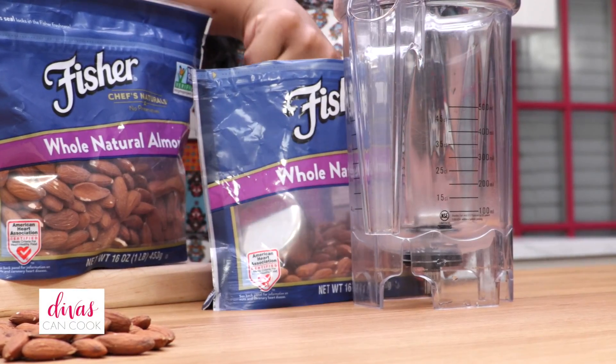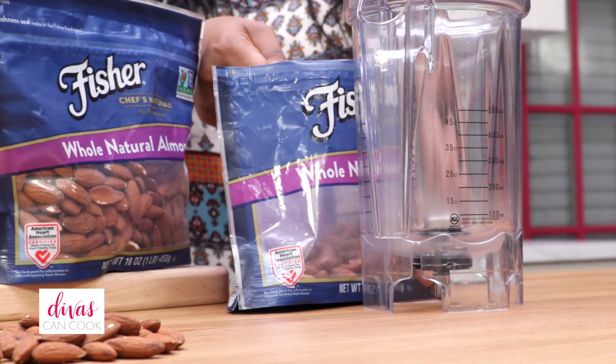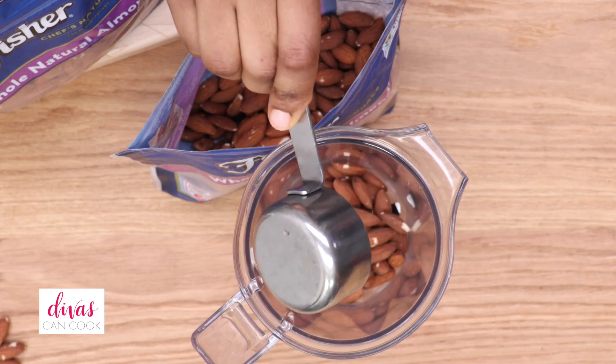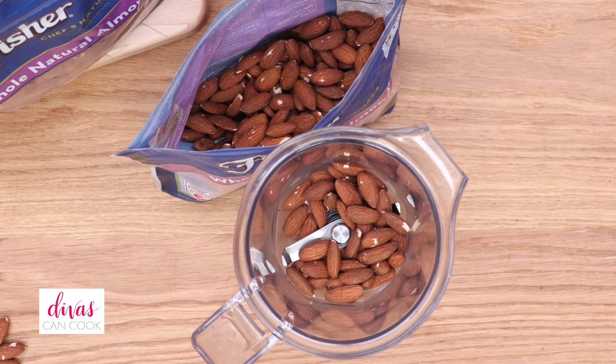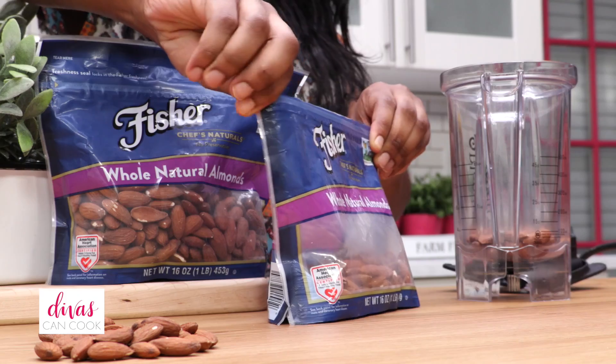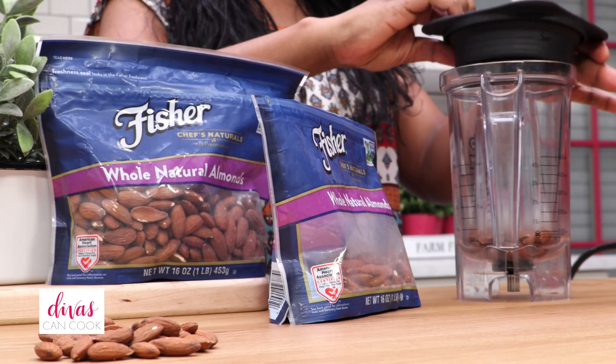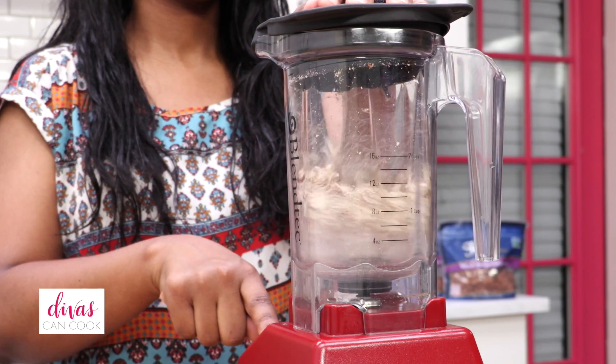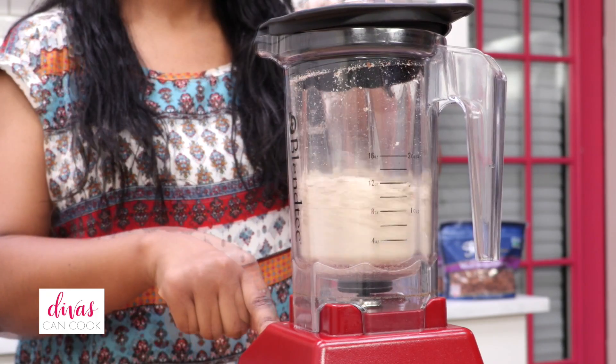The first thing we're going to do is scoop out about 1¼ cup of Fisher Whole Natural Almonds — that stand-up bag makes this a breeze, so convenient. Place this into your blender, then seal the bag to keep the nuts nice and fresh. Now place the lid on the blender and blend these almonds until they turn into an almond butter or almond paste.